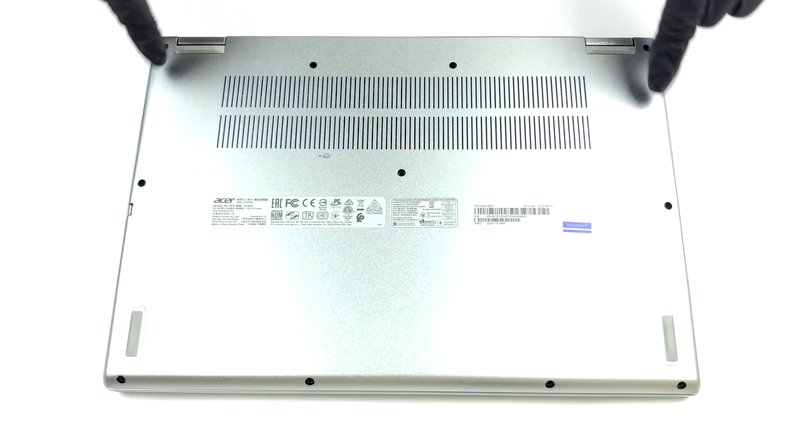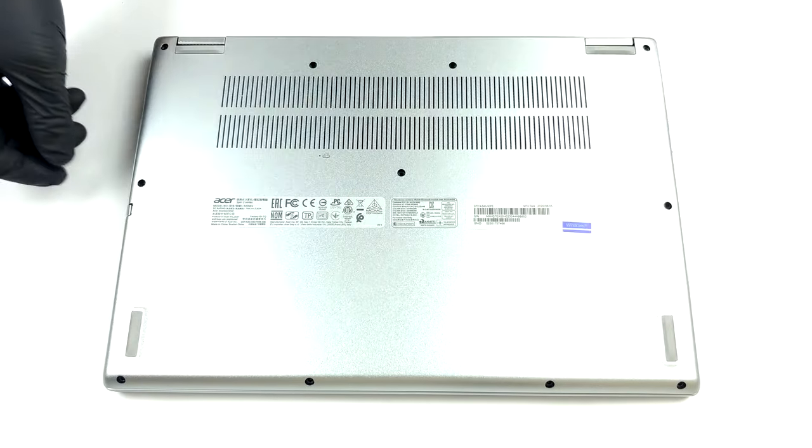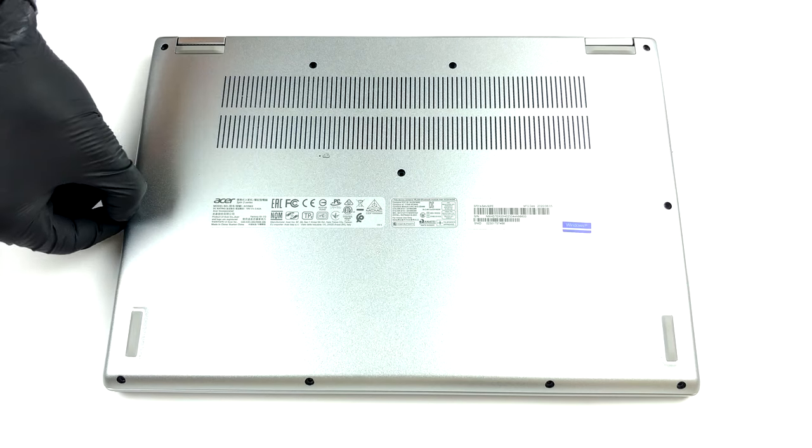Hello, this is Laptop Media, and today we will show you how to open the Acer Spin3 SP300 1454N and what's inside of it.